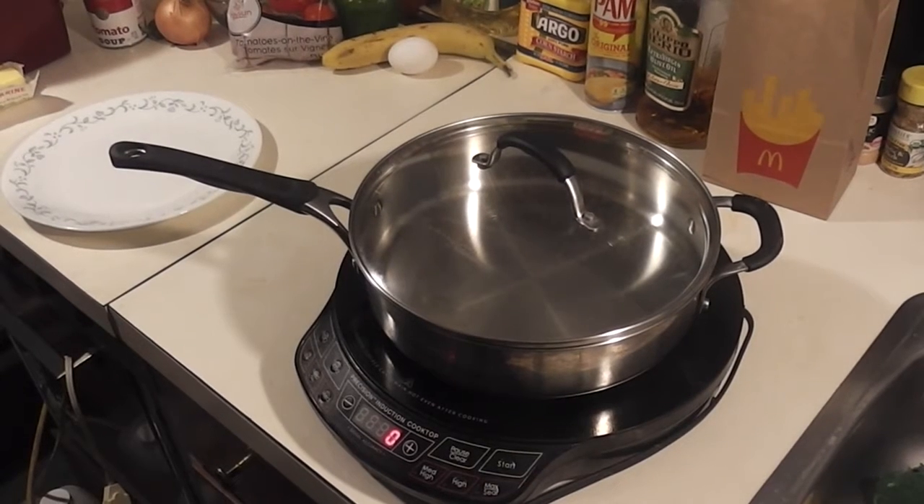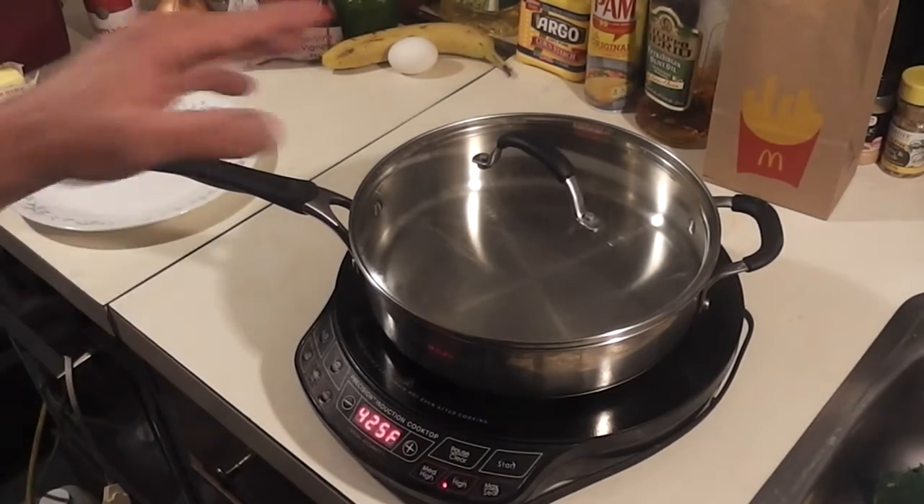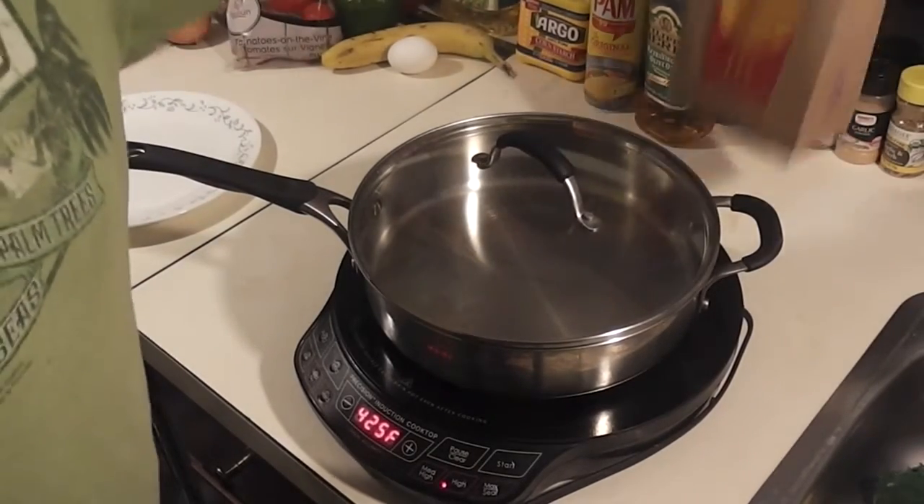Hi guys, thanks for watching Food with Len. Today I'm going to make an Egg McMuffin and then I'm going to compare that to an actual Egg McMuffin.